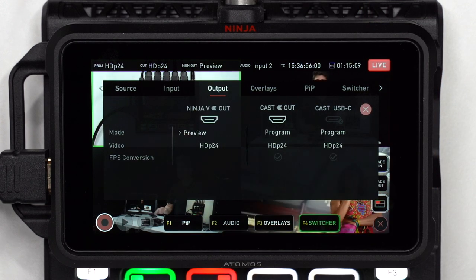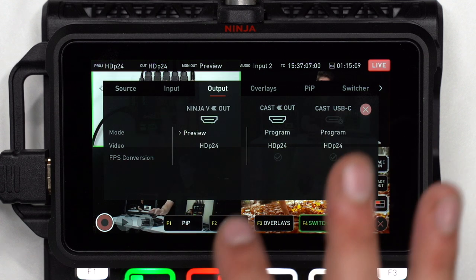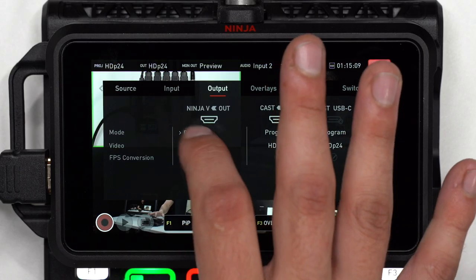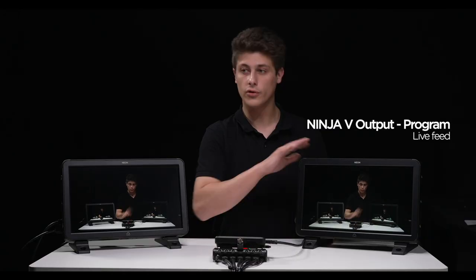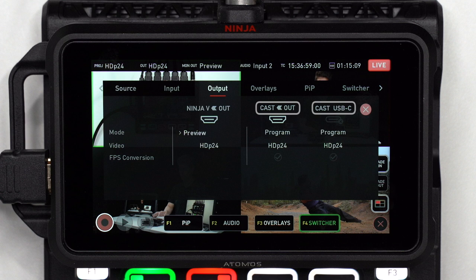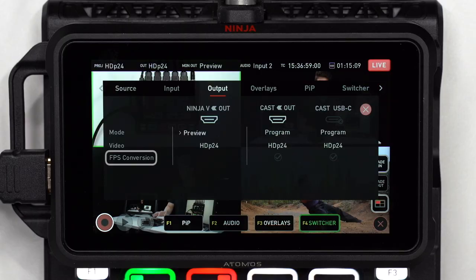The output menu allows you to customize your setup by choosing what to display on each of your outputs. The Ninja 5 output relates to the Ninja 5's HDMI out, available in 3 modes: preview allows you to preview graphics and presets before going live; multi-view presents the same multi-view image that you see on your Ninja 5; and program outputs the program. The cast out is the HDMI out from the cast, and the cast USB-C is the USB-C out. These outputs are matched so you can both stream and do baseband video over HDMI. The FPS conversion toggle will conform the outputs to the highlighted resolution and frame rate.